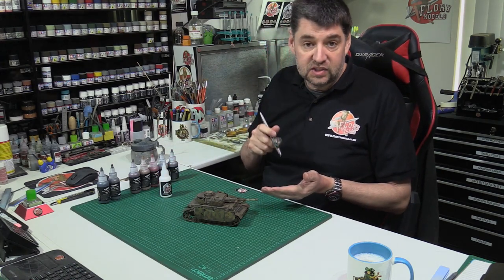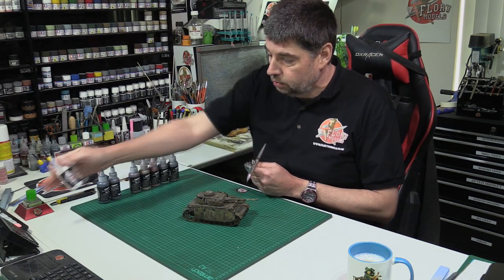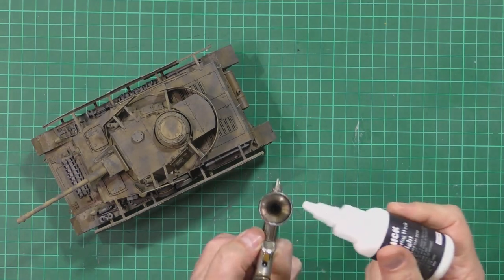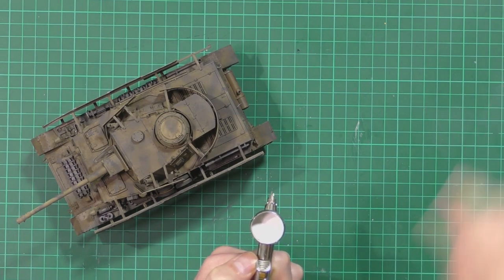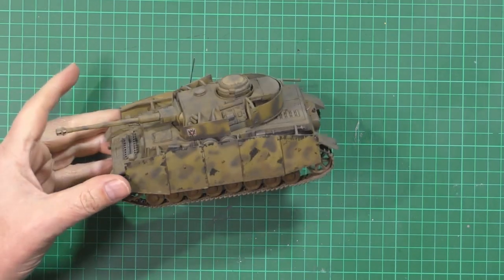So what we've got here is nice high air pressure on this one. We've got our wash, we'll open up our nozzle on top. It's had a good shake and we're just going to spray it straight in. You might need a couple of coats onto this one.